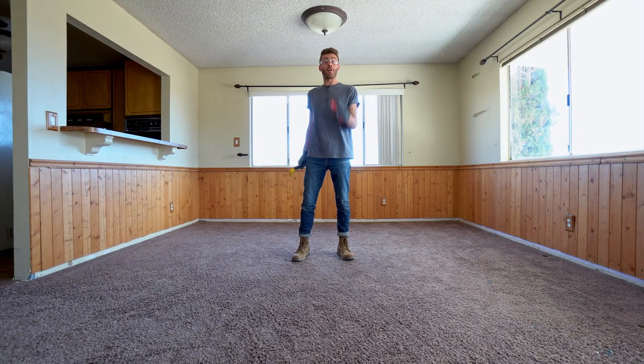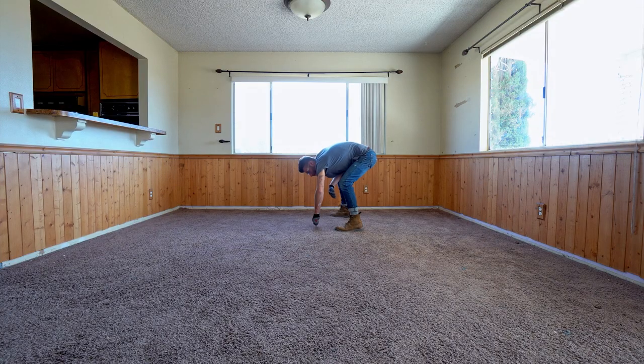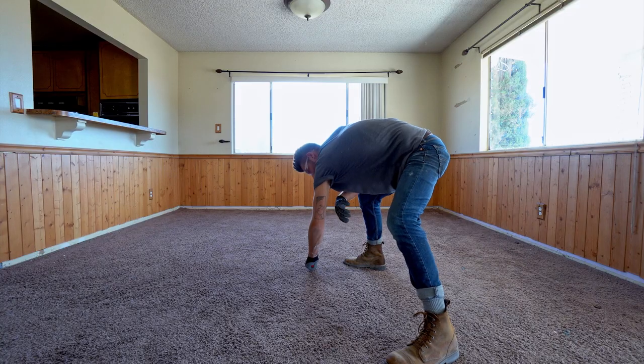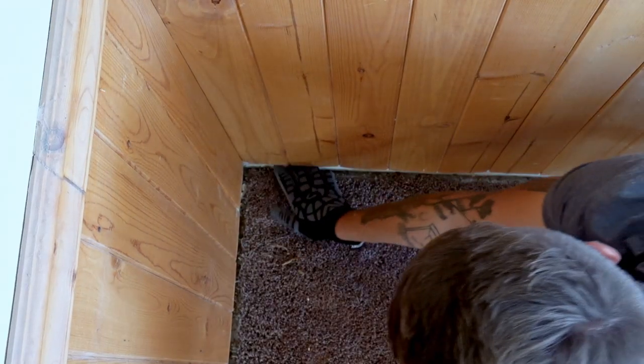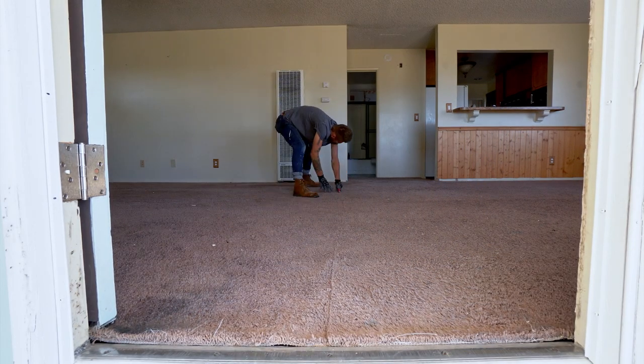Now that our baseboard's gone, we're going to cut our carpet and pad into manageable sized pieces. You could also use a standard utility knife for this, but a carpet knife blade is convenient and cuts through this material with ease. When peeling up the old carpet, be careful around the old tack strip. Always make sure and wear the right safety equipment — in this case, glasses and gloves.